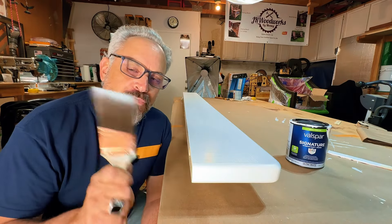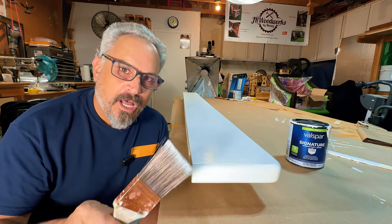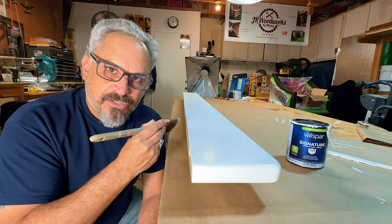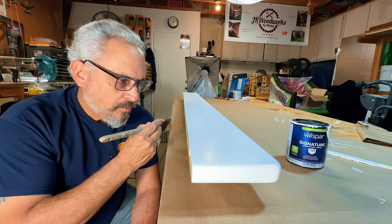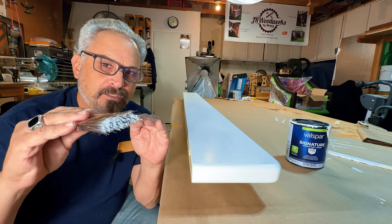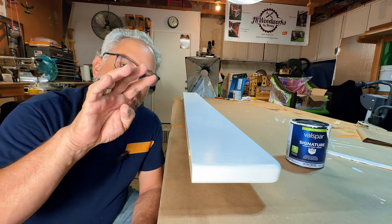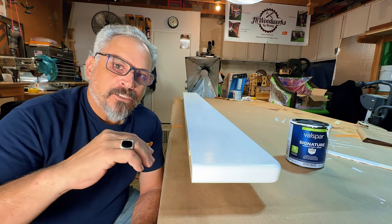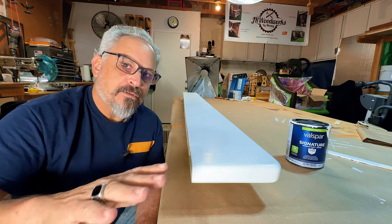Final coat - trust the paint. Put it on nice and liberal, give a good amount, then brush it one time all the way through and let it be. Trust the paint - it will settle down, and the high spots will become the same as the low spots. The paint will want to level out, so trust it and don't play with it.